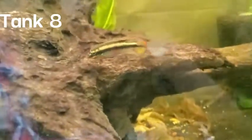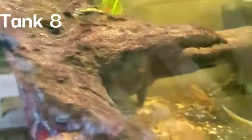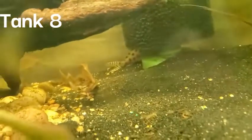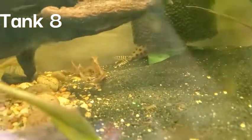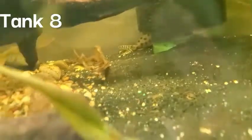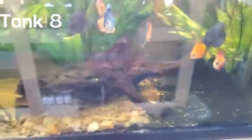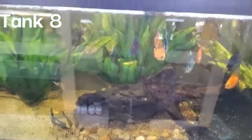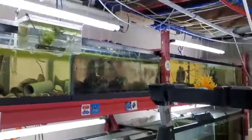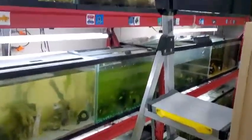One of the male kribensis got in there — not supposed to be in there but we can't catch him because it's a 75 gallon — but that's what the male kribensis looks like fully colored up. In the back you can also see two synodontis ocellifer in here. They have damaged eyes; we got them from Dan's Fish. They're really nice and healthy even though their eyes got damaged in shipping. This is a 75 gallon tank and all our tanks use shop lights from Home Depot — about six lights run off one outlet.